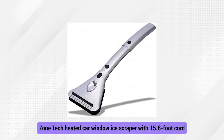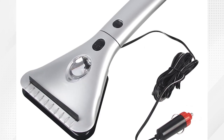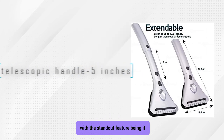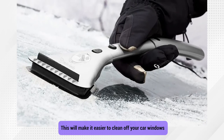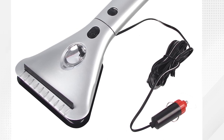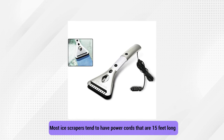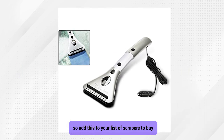Zonetech Heated Car Window Ice Scraper with 15.8-foot Cord. Similar to our previous pick, this scraper from Zonetech has several unique tricks. The first thing you'll notice is its sleeker design, with the standout feature being its telescopic handle that you can extend by up to 5 inches. This makes it easier to clean off your car windows and remove ice from the upper parts on a larger vehicle like a truck or SUV. The handle locks into place whether you use it in its shortest or longest position, helping you clean snow even on blind spots. The power plug can also fit into the handle seamlessly when moving around with it. It also has an LED flashlight and rubber squeegee that improves your visibility. Most ice scrapers have 15-foot power cords, but this one is 15.8 feet long, so add this to your list if you have a large car.